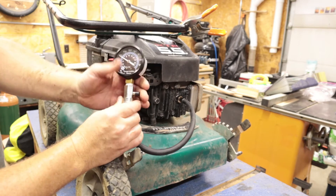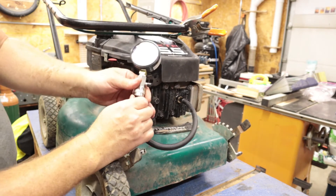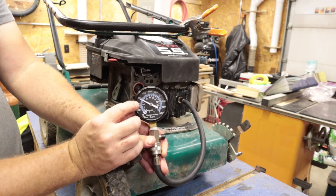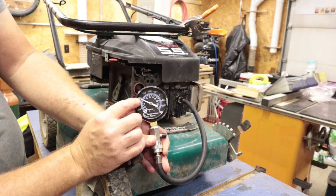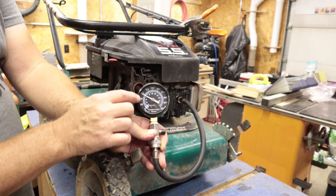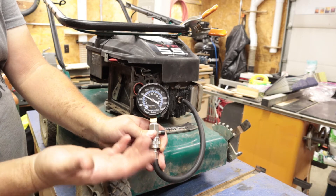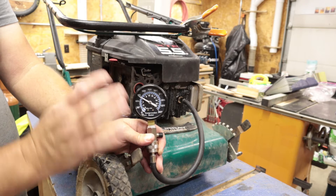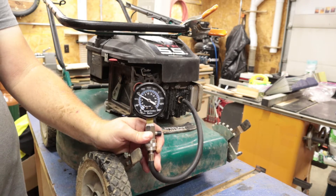We are at about just below 85 PSI on the gauge - that's pretty good. Sometimes it'll be like 60 depending on that lever on the camshaft that makes it easier for the engine to start. If it's lower than that I'd probably be concerned, but that's looking pretty good for our compression.